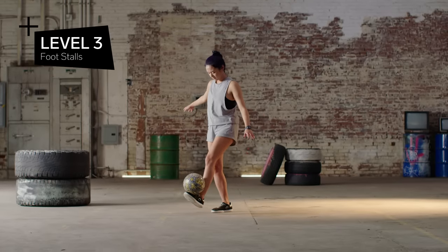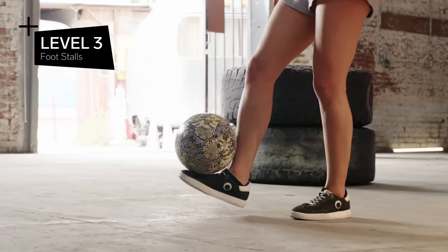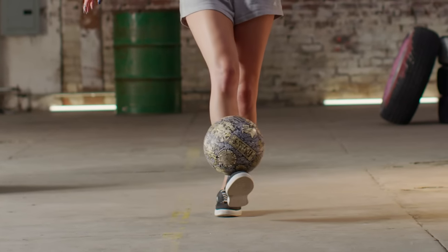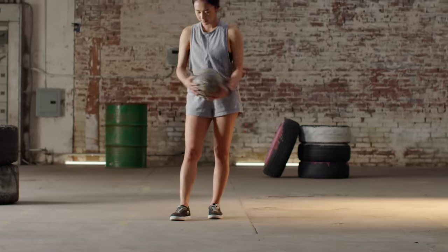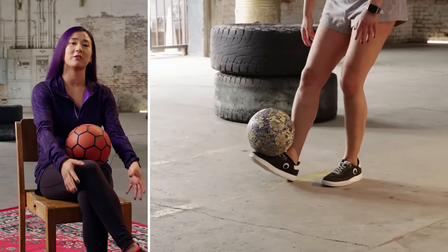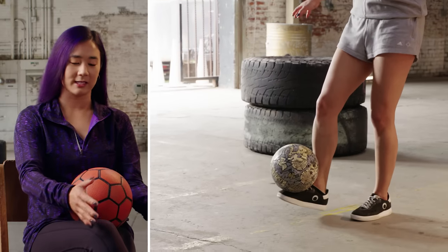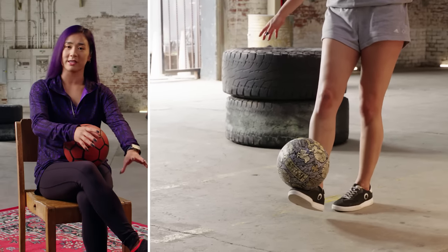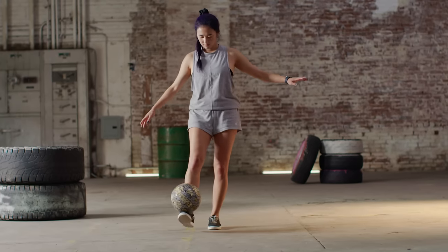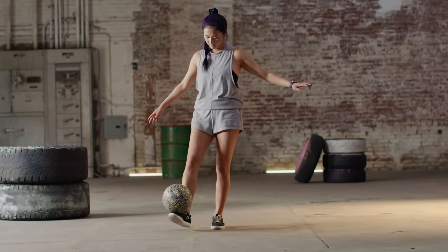Level three: foot stalls. The techniques to learn and balance a foot stall really come in helpful for later levels when you get into things like head stalls. The best way to start is to place the ball from your hands directly onto your foot. Sometimes you want to pull your toe back to help cushion the ball and control it right there between your toes and your shin. You'll know you have the foot stall down when you can just stand there more relaxed and you don't really ever feel out of control.